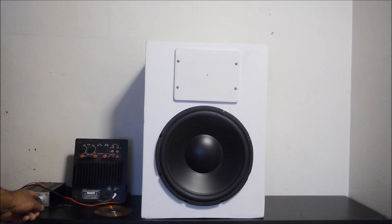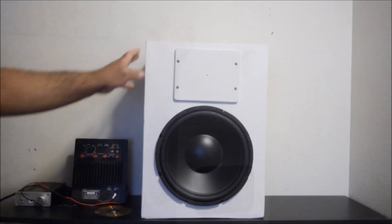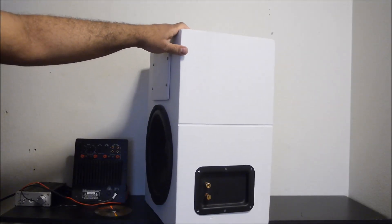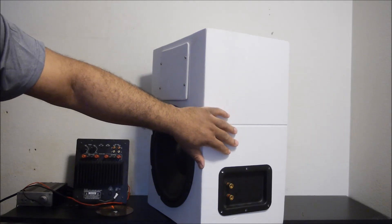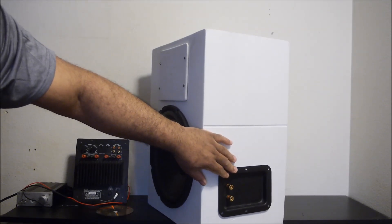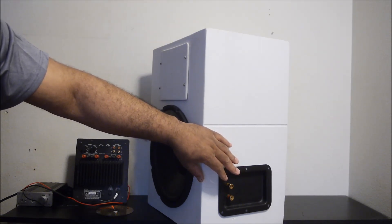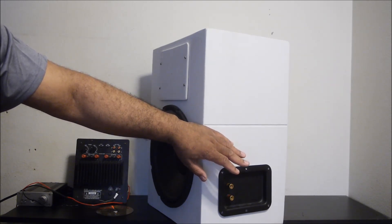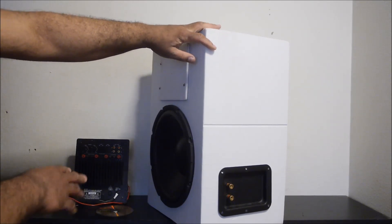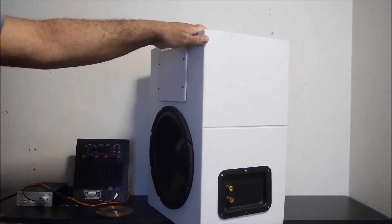I also have a T-amp here that's only about 15 watts, but I'm not going to use that. I'm going to use the subwoofer amplifier. On the side of the cabinet there's a basic metal terminal plate used in pro drivers. I removed the crossover from inside since I'm going to use the crossover built into the amplifier — it has a full octave crossover — so I don't really need one inside the box.